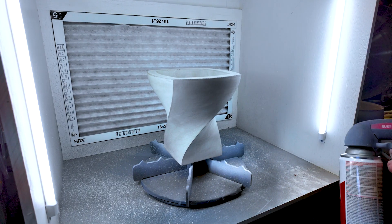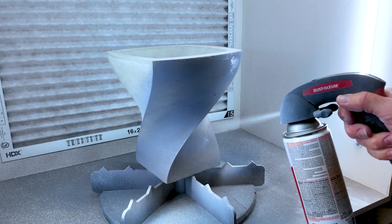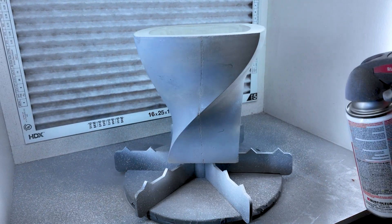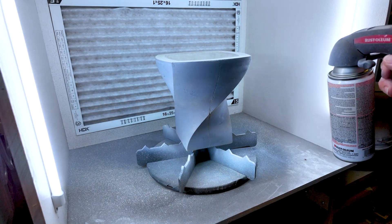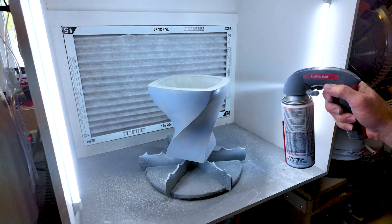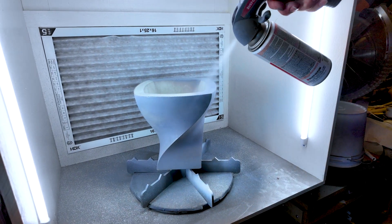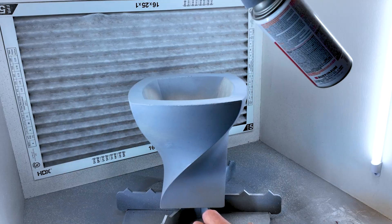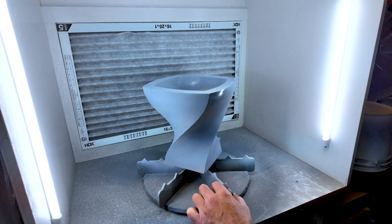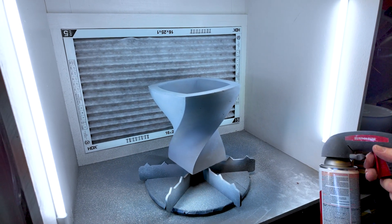We're in the spray booth ready to paint. What I like to do is start with just a light coat to cover. This is a building primer — with paint I want to go with very few light coats, but with primer once I get this first coat on I kind of load it and do many heavy coats. This is a really nice finish — I have very few voids so it's not gonna take a ton of coats. I'll just hit the inside a little bit. I'll give that a few minutes and then come back and do one to two heavier coats.